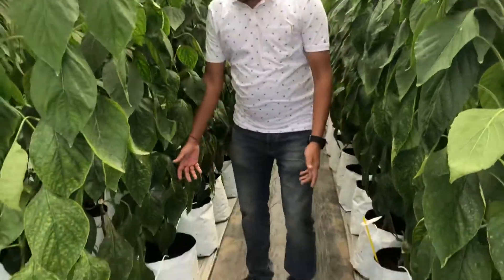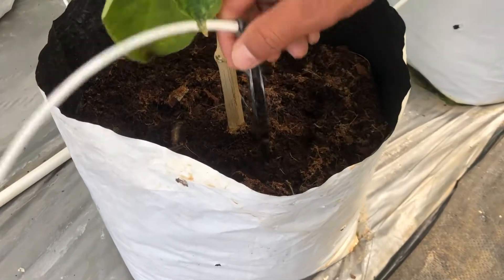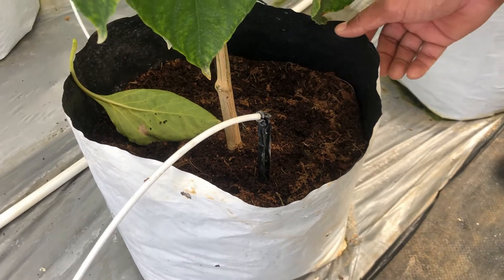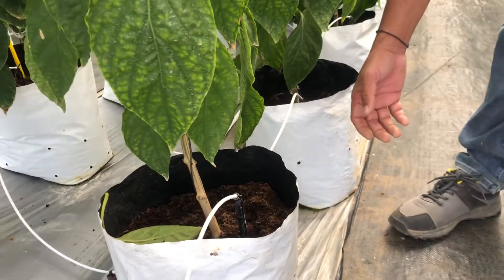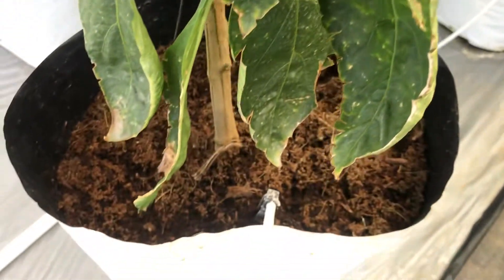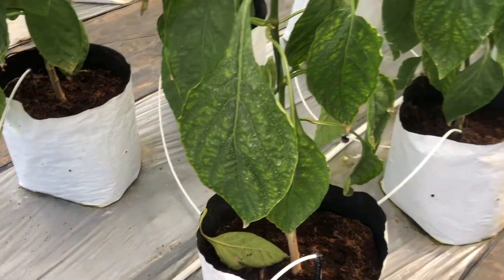We are here in a substrate cultivated sweet pepper farm. You can see the cocopeat with arrow drippers. We give six irrigations per day, each irrigation timed at a 75 to 90 minute slot. Each irrigation delivers around 75 to 100 ml of water with fertilizers. All 12 fertilizers are given on an hourly or one and a half hour basis.